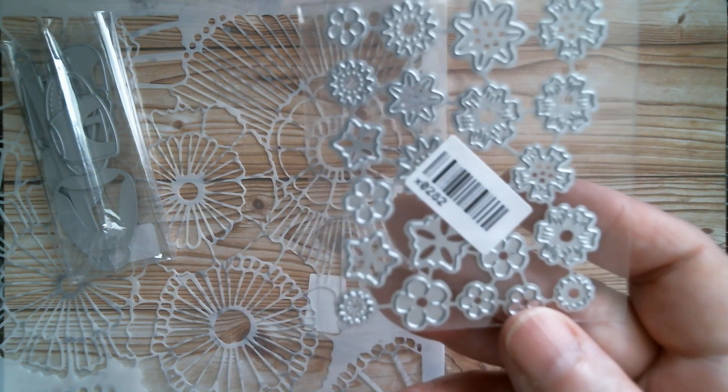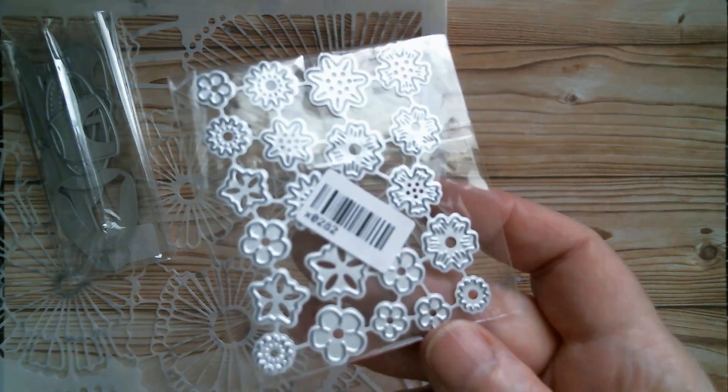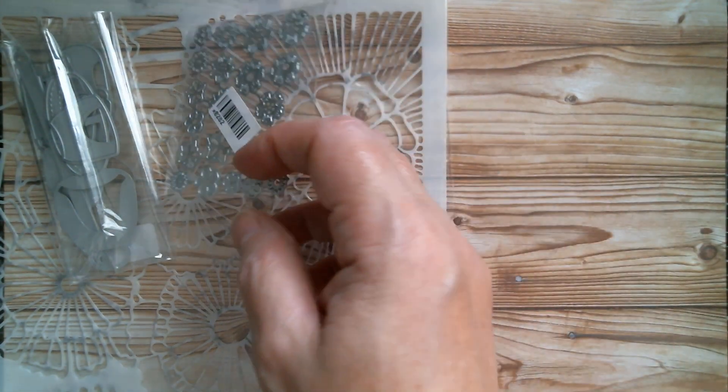I got myself a teeny weeny set of flowers. I've got lots and lots of tiny little flowers — I just love them. They're just so useful for putting everywhere, so I got myself those.